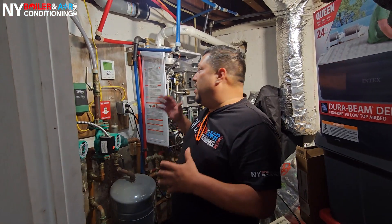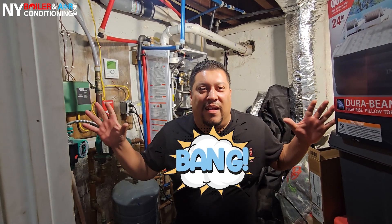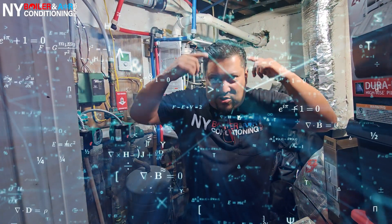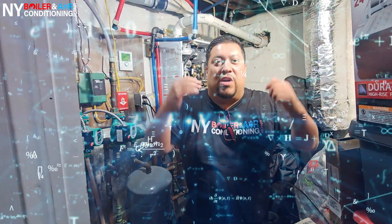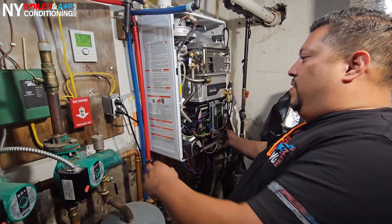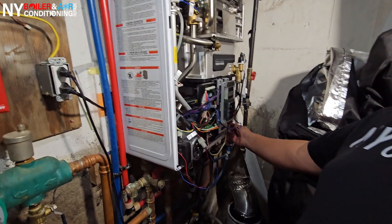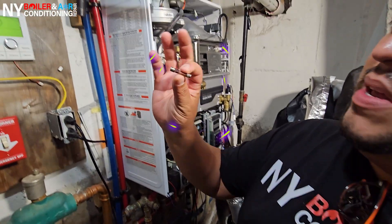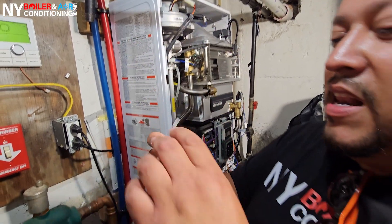We're here in the boiler room working on this NCB right now. The call was: 'Louis, I'm turning on the hot water and pop — there's no hot water and it's burning out the fuse.' So when he tells me that information, my head starts interpreting what's going on. Sure enough, if it's the inline fuse — which is right here, guys — you always want to make sure that the power is off. This little fuse right here, believe it or not, is causing all this headache.